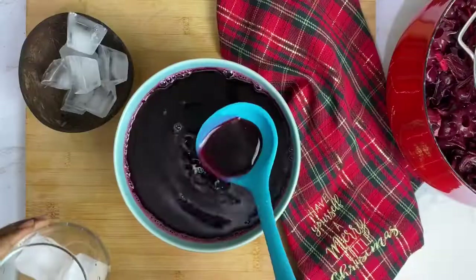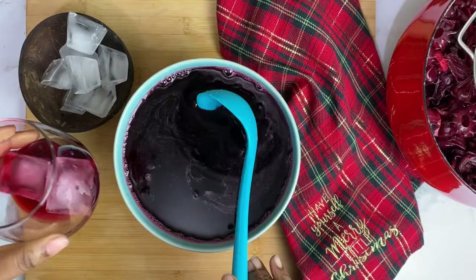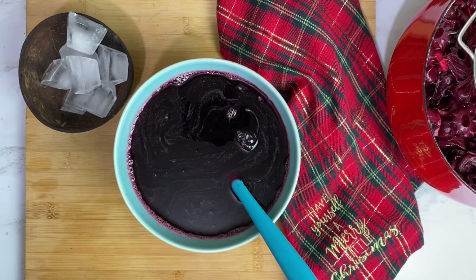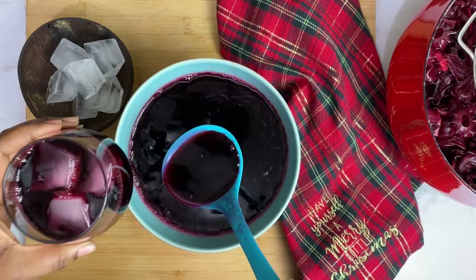Now it's time to enjoy! By the way, how do you like your sorrel — sweet or tangy? I've been thinking it's about time we give sorrel the ranking it deserves as the national holiday drink of the Caribbean. There's no Christmas without sorrel. Who is with me?